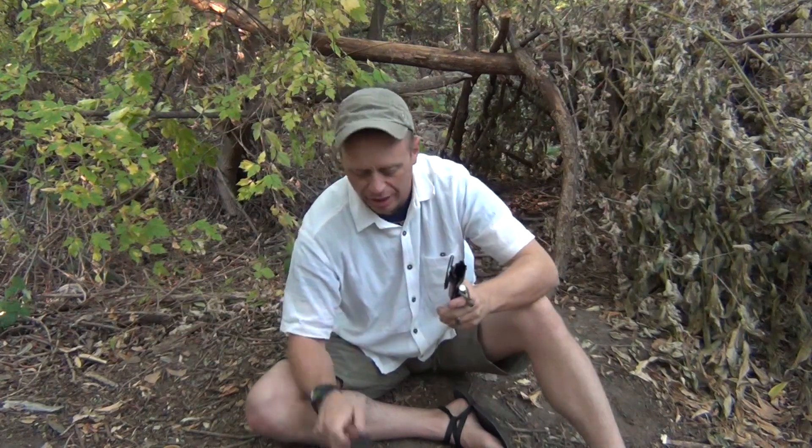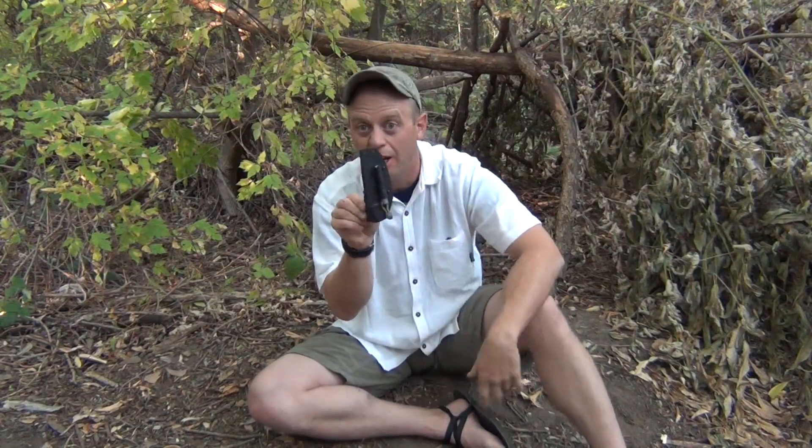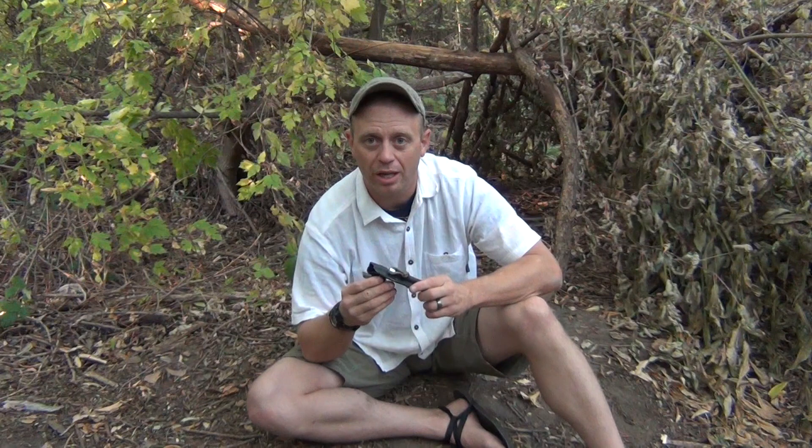Let's start with the sheath. The clip on this sheath is really, really cool — it'll change directions so I can carry it in scout carry, I can have it in vertical carry, I can carry it on the other hand, even upside down if I was so inclined. It gives me a lot of options.